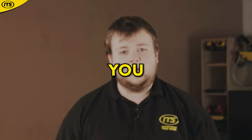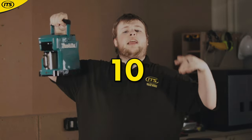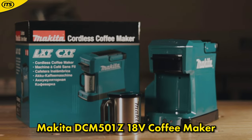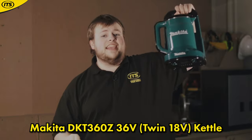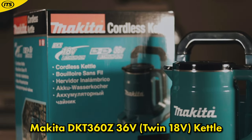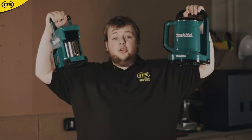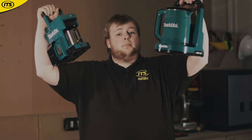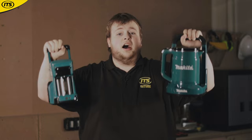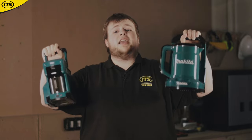Top 10 Makita tools that you didn't know existed. At number 10 we have the DCM501 18V LXT Coffee Maker and at number 9 we have the DKT360 36V or Twin 18V LXT Kettle. We've bundled these entries together because they're probably both the most well-known on this list, and they're somewhat similar and both lovely to have on site.